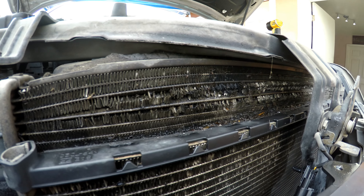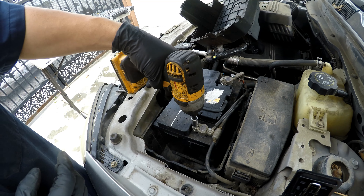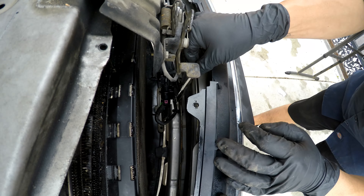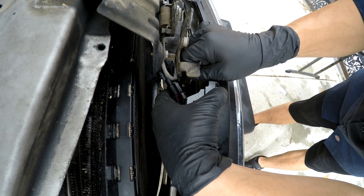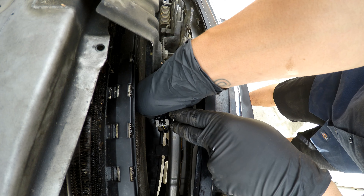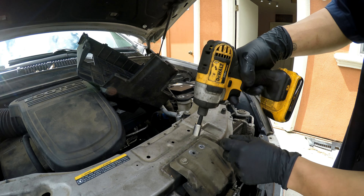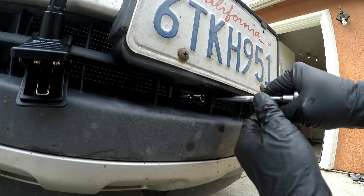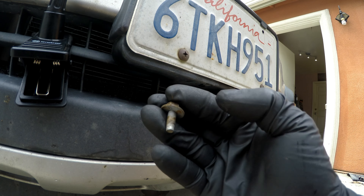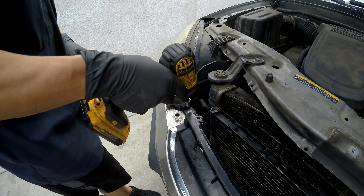Right here you can see it. We'll need a 10 millimeter. Pull the tab out, press the button and slide it off. 10 millimeters for the next one.